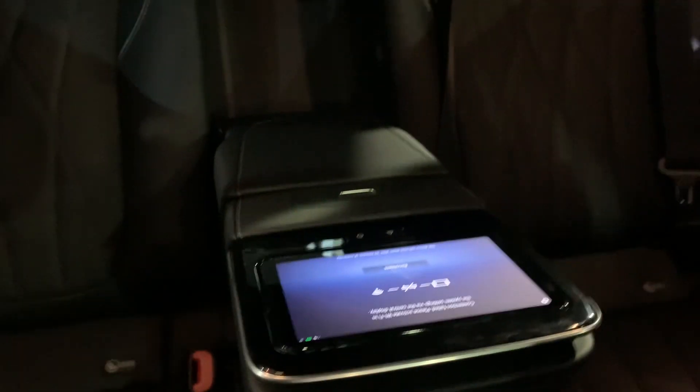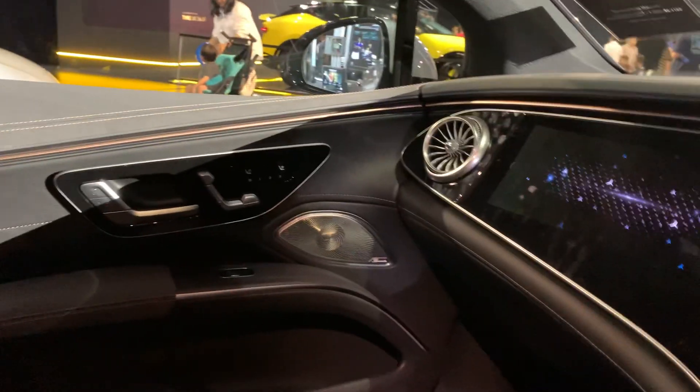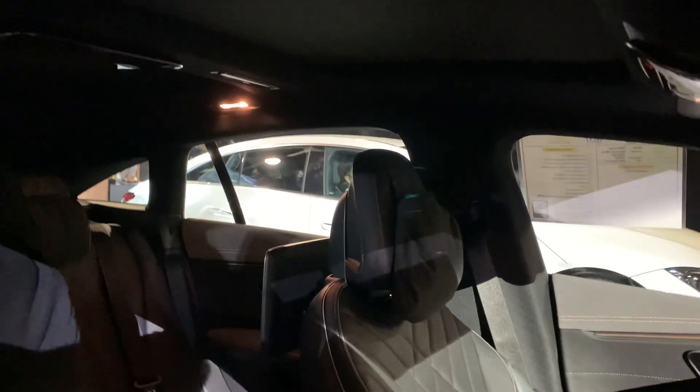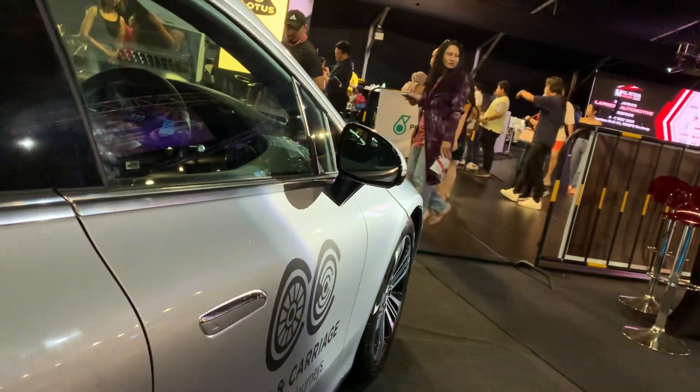In the middle back area there's a sort of tablet. Overall, it's a beautiful looking car. I love the interior, and I love the fact that the headliner is in black. I'm going to make my way to the back of the car.